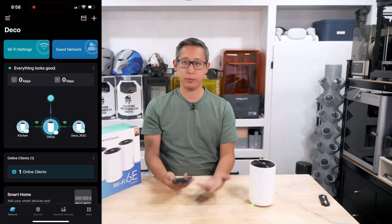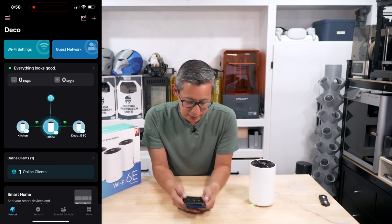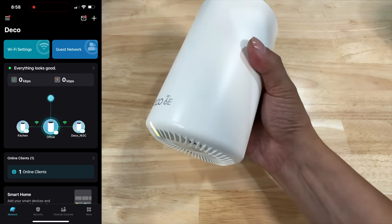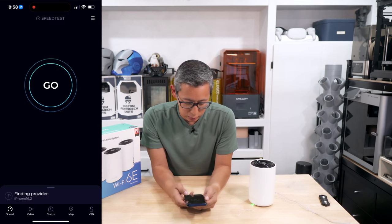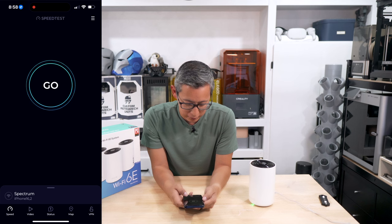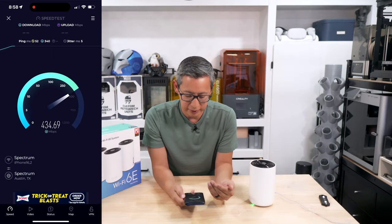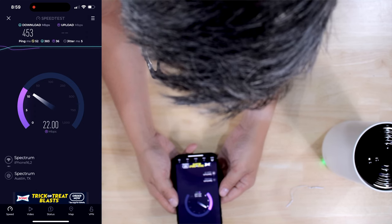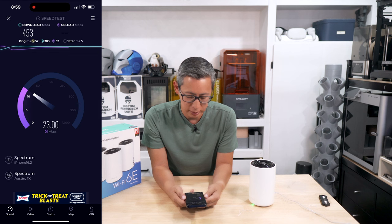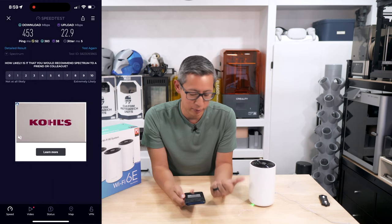Let's do a quick speed test using third-party software. I'm right next to one of the Deco units and we're getting almost 460–500 megabits per second download speed, which is fairly nice. Upload speeds are a bit slow, which could be the provider. But download speeds are very acceptable standing right next to the unit.